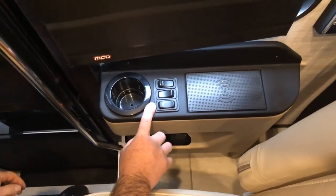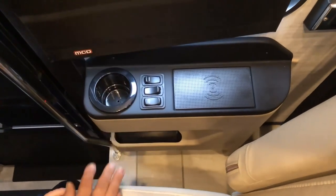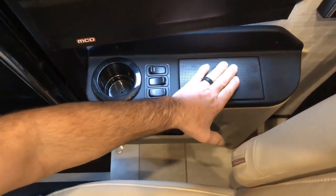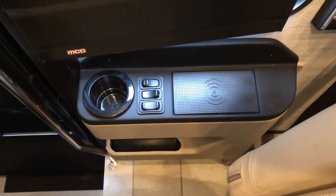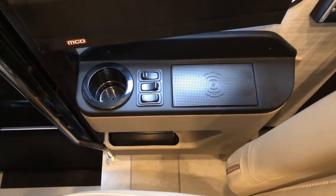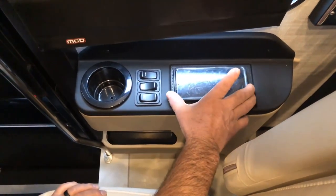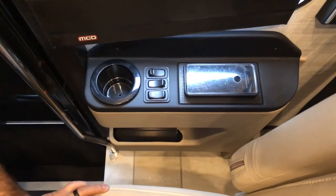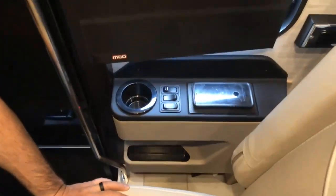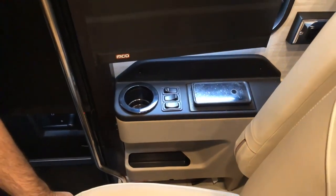Right here on top, we have a cup holder, then three switches and another wireless charger. To use the wireless charger, just set your phone on there, find the sweet spot, and it will start charging.